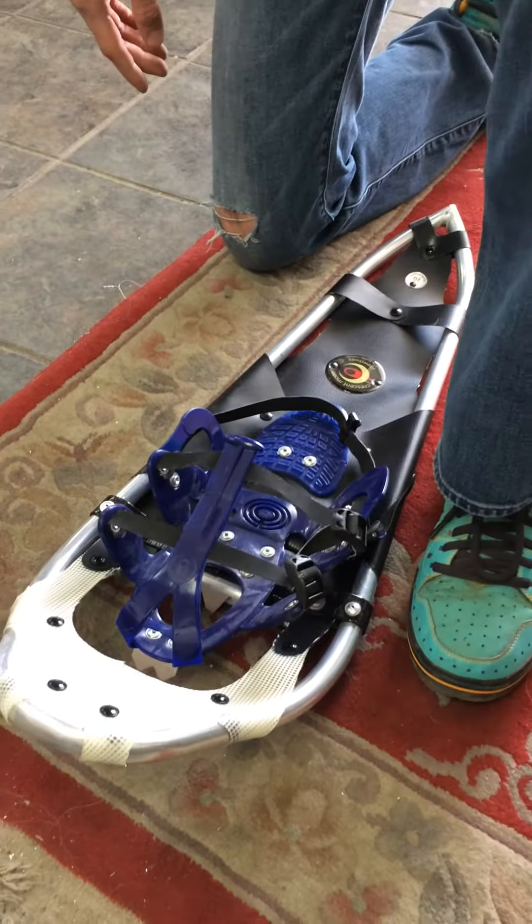The next move is to simply pull the heel strap so that it is tight. Again, it does not have to be so tight that it's uncomfortable. It's two very simple maneuvers. Tuck away the extra strap into the strap keeper.